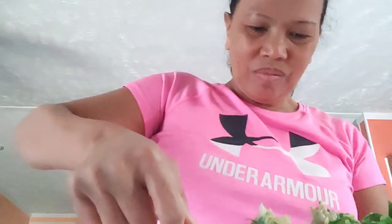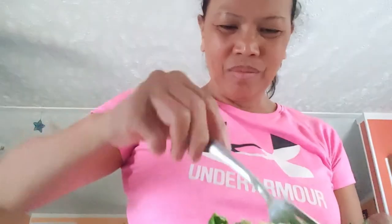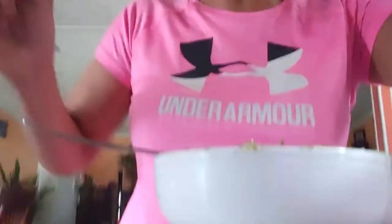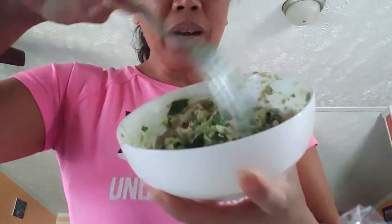Ayan — salt and dip. Wala itong measurement, guys. If you want more vegetables and less tuna, okay. If you want more tuna and less vegetables, okay rin. You can adjust however you like. And now our tuna avocado salad is done.